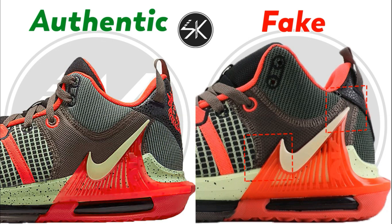As you can see on the first sample, you can see on the marking area it's very clear that the tip of the Nike swoosh here is placed right in the middle on the fake one, whereas on the authentic it is slightly go down.